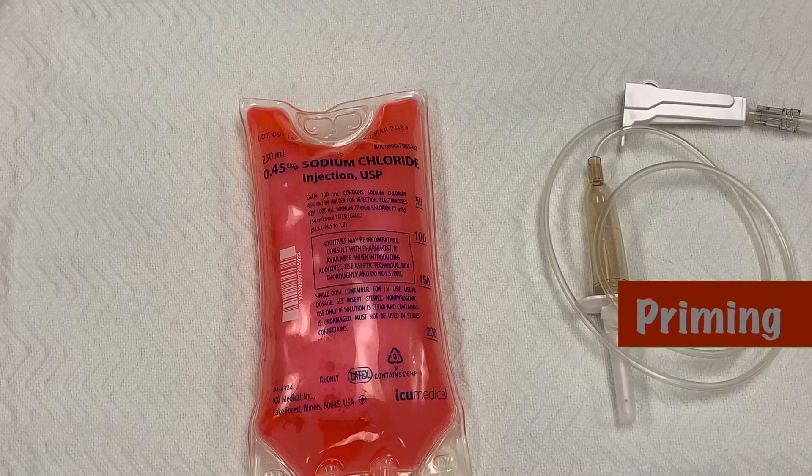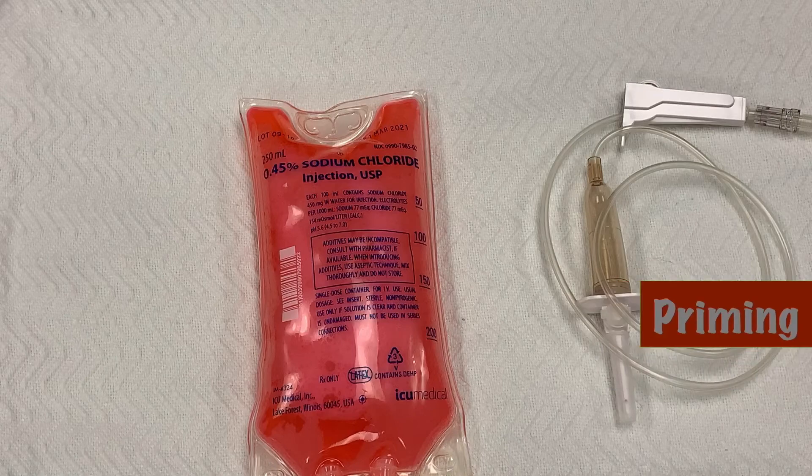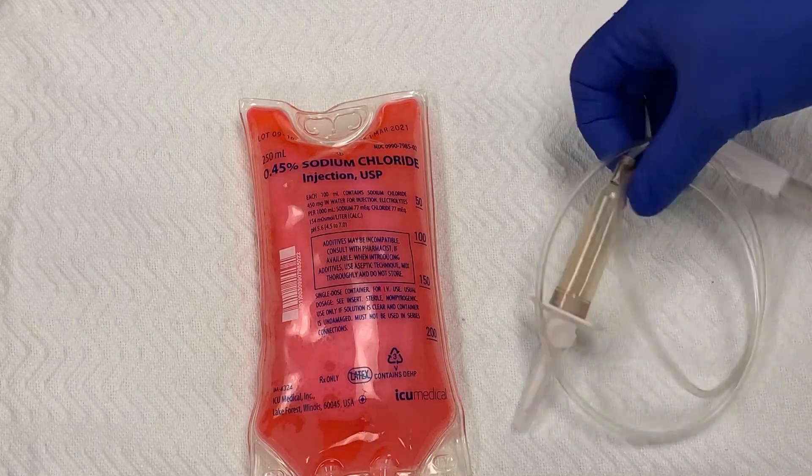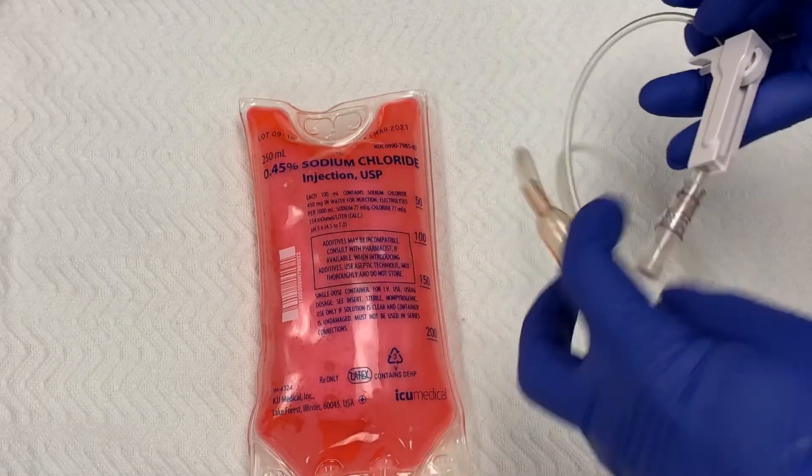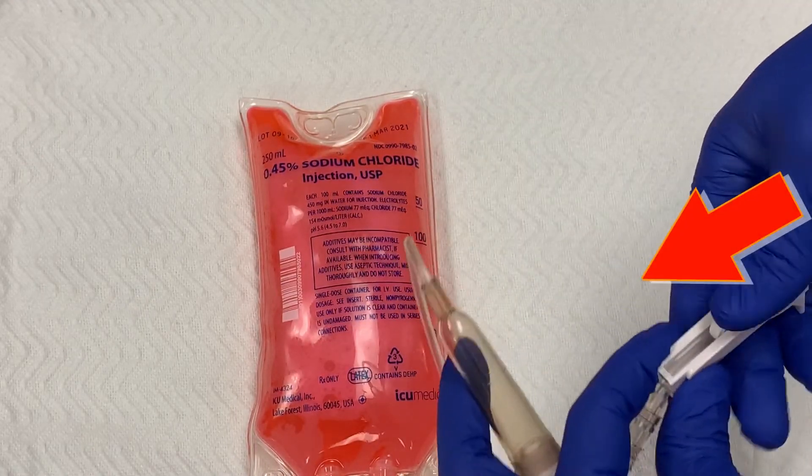A completely different type of tubing will need to be primed in order to run a piggyback or secondary line. This tubing does not have a cassette, but does have a roller clamp attached to the line. Before you begin, close your roller clamp.